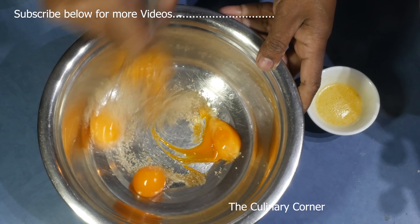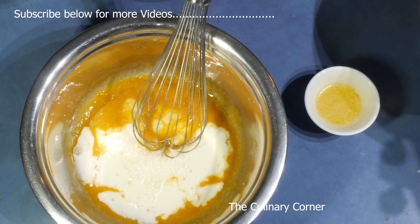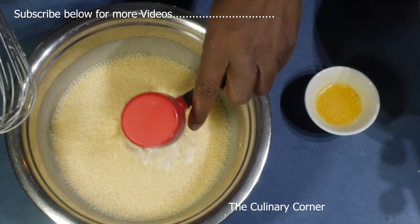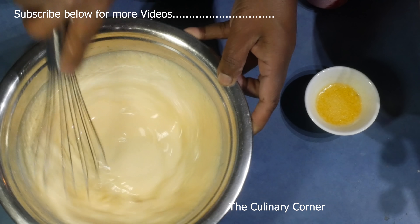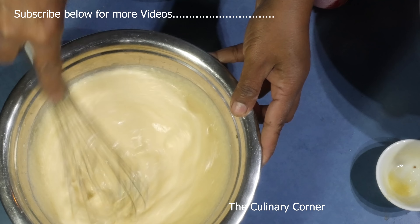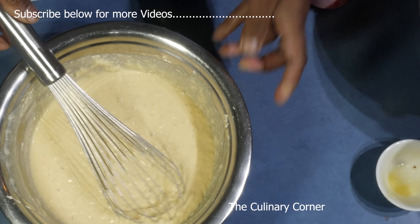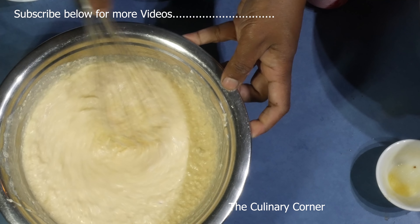Now add the yolks and whisk well. Into that add the coconut cream or milk bit by bit. After that add the flour and whisk it well. Now add the melted butter, then the coconut, and mix well. You can also add lemon zest or orange zest. Add the vanilla and mix.